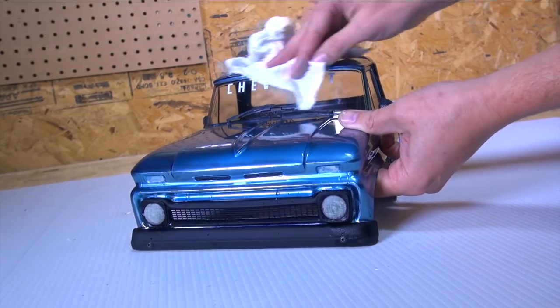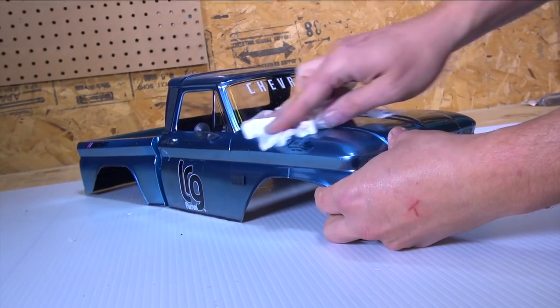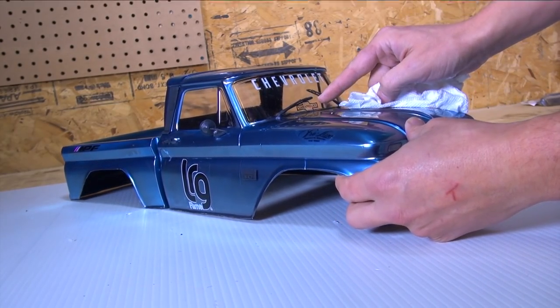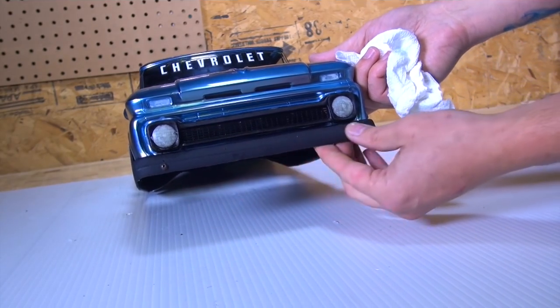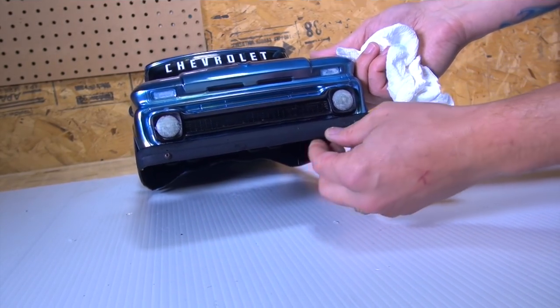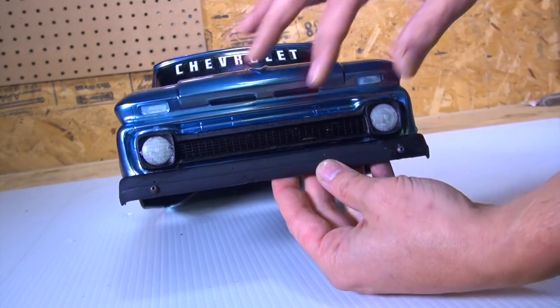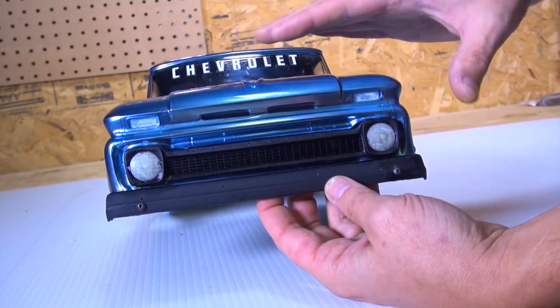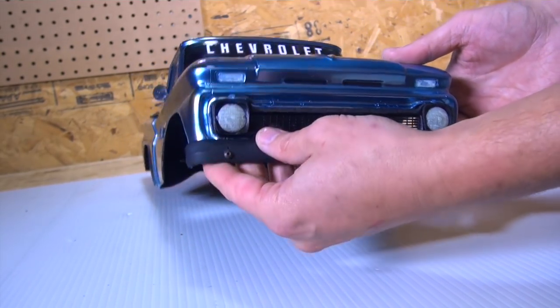What do you guys think? The extra goodies on the body certainly make it unique and pop. Loving the windshield wipers. The front bumper — I could have used double-sided tape on here, but instead I drilled two holes. I wanted this to be extra sturdy. I wanted to make sure it was there — a nut on the back, another nut on the back.